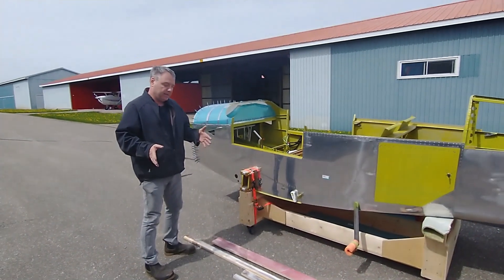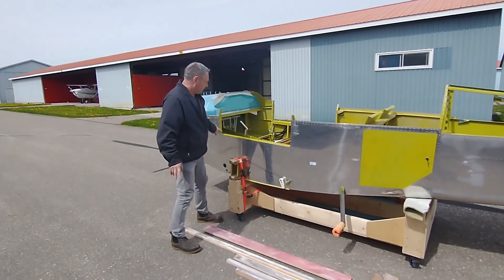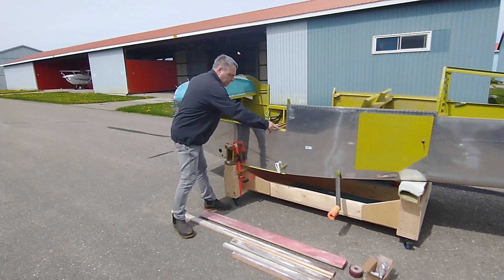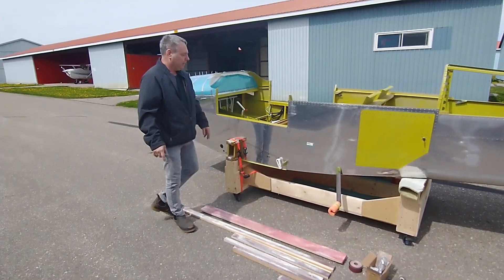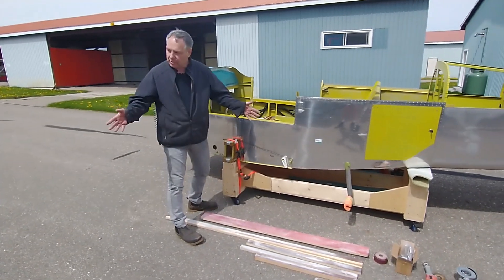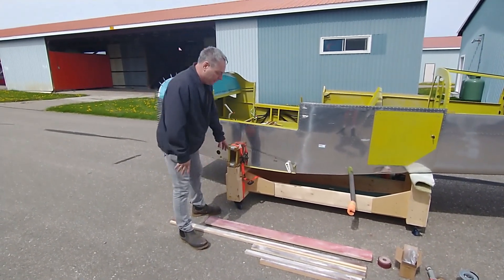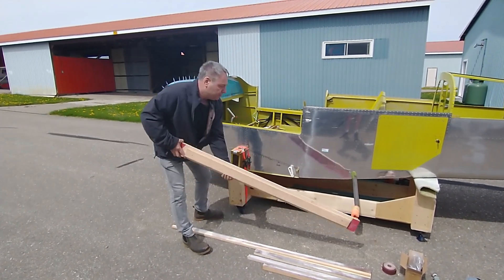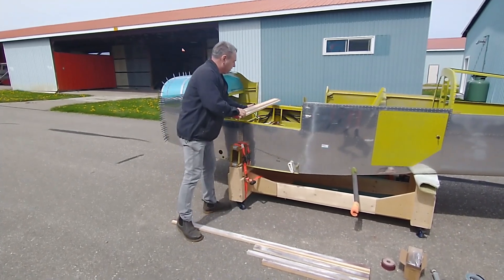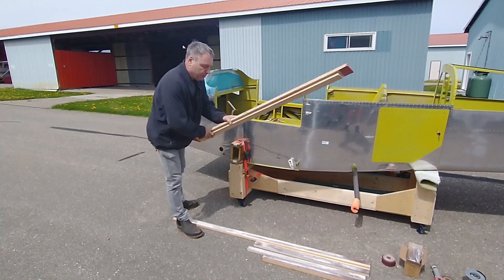The real thing you need the longboard sander for is to sand the cabin to shape — it has to fit very precisely in this section right here. We also used a framing square on that to make sure everything stays in the same plane, because you have to sand the cabin top both ways to keep everything remaining in plane.